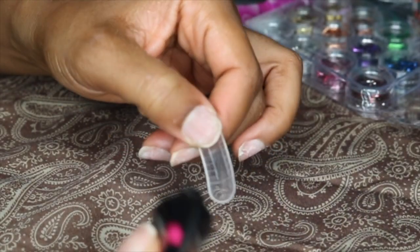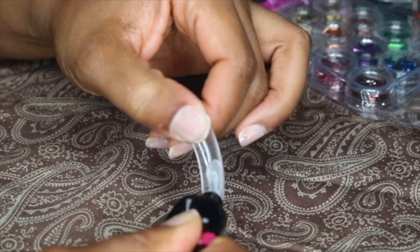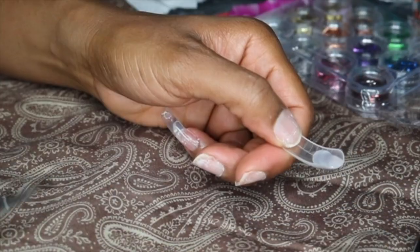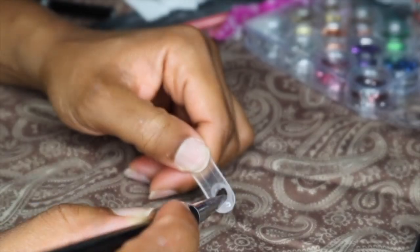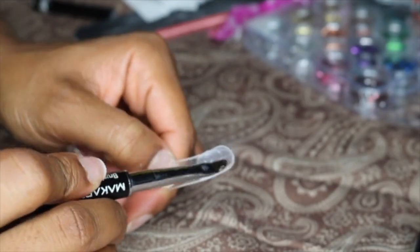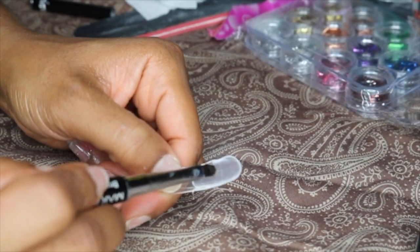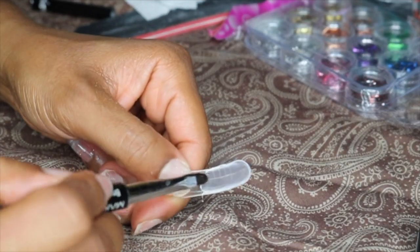So here I'm directly applying the poly gel to the nail form. I'm going to use my brush, dip it in a little bit of alcohol, and then start to press it out. Since this is my first time using this, I'm not really sure how much to put on, but I just know that I don't want it too thin and I don't want it too thick.